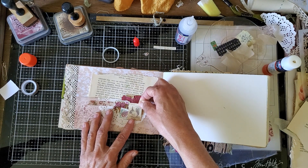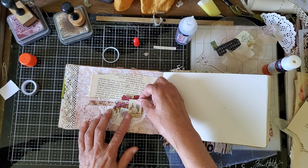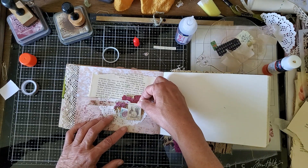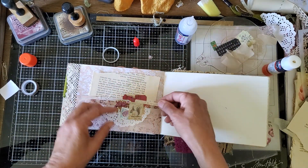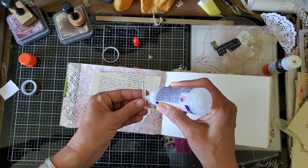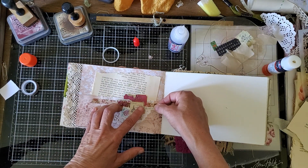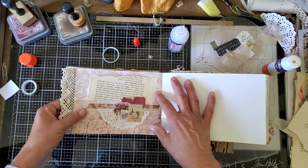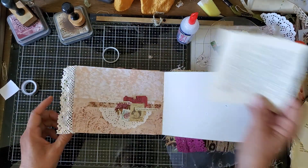I'll put that there. And finally this little bit of text — I'm just going to put it right there. It seems to me that that's what a fairy might do — just smile to herself. Yeah, all right, there we go. So there's those two pages done, and then we'll see what kind of ephemera we'll put there.